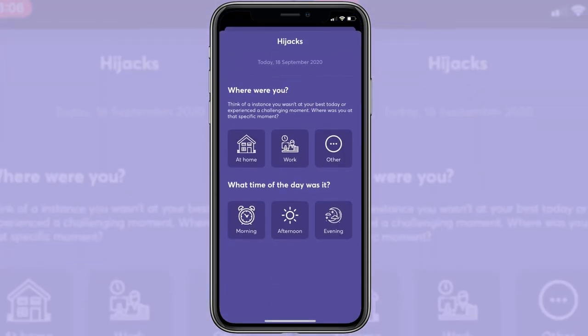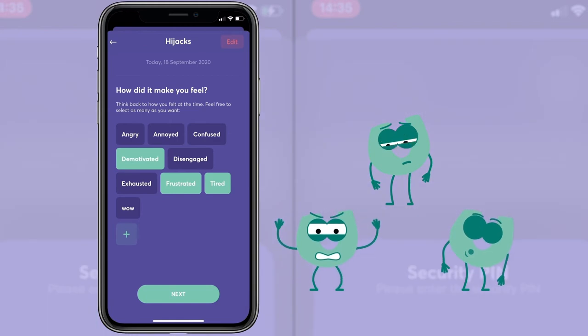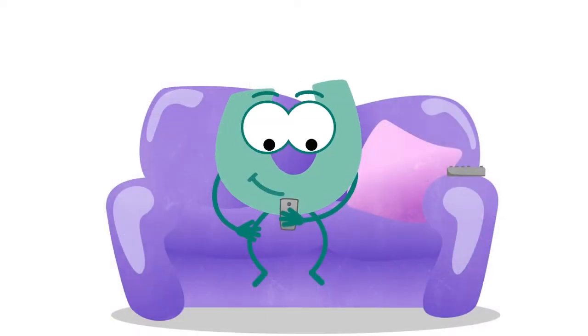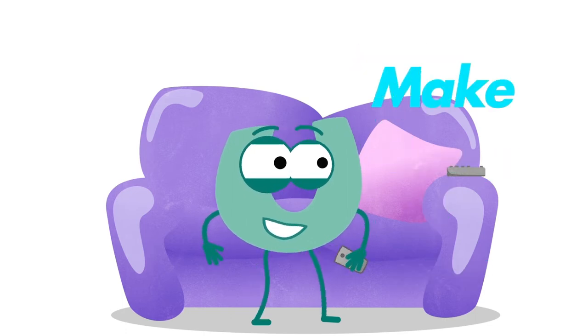You also get access to a range of tools that you can use to build a picture over time of what drives you and what you can do to make the changes to your health and fitness last for the long term. All About You supports everything else you're doing with Johnpool to give you the tools you need to not only make the changes you want but also make them stick.